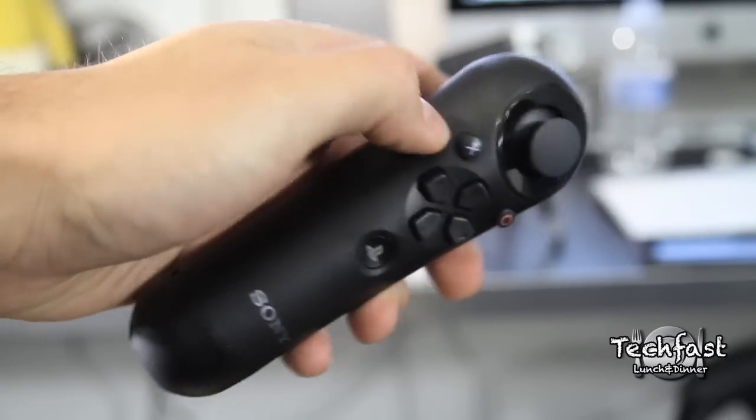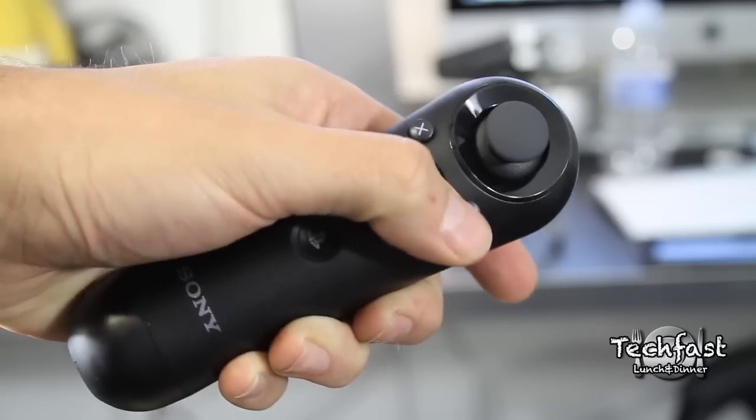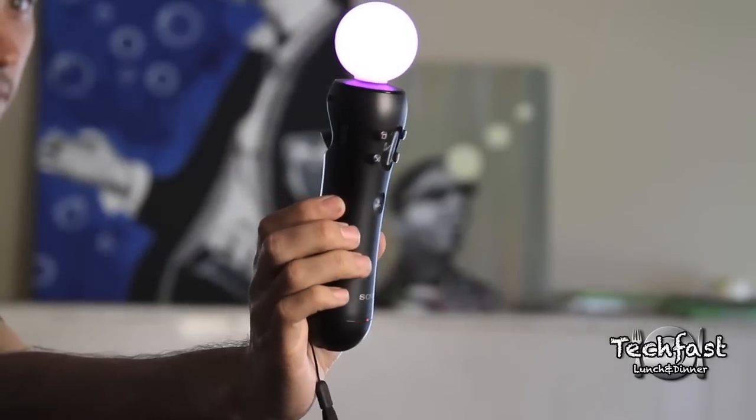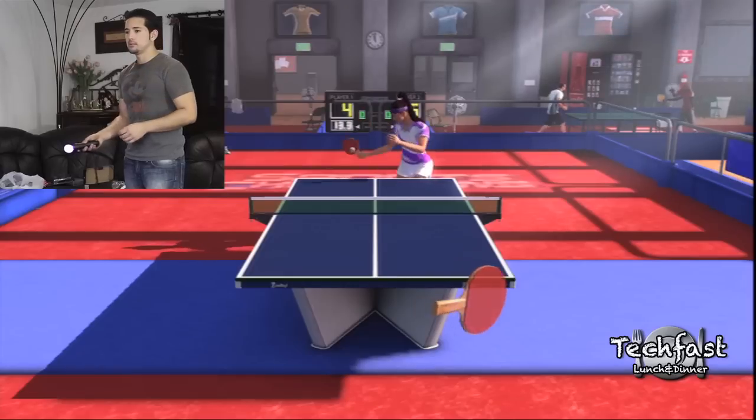This is one additional accessory that you don't have to buy, but you will need it if you want to play games like Resident Evil — and I'm sure there are a lot more games that will need this as far as future support goes. That retails for $29. This is what the motion controller looks like all lit up.